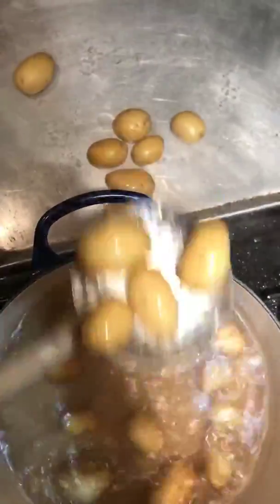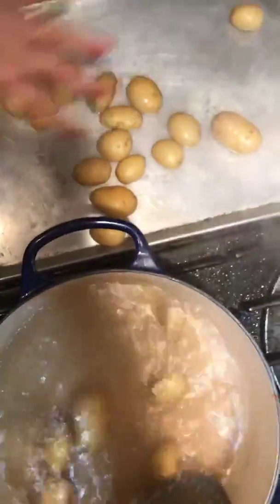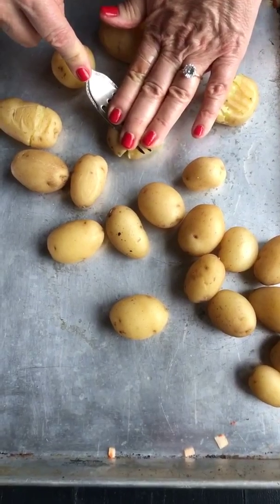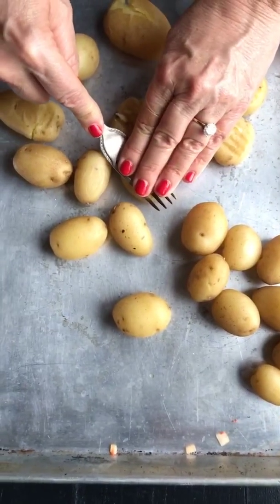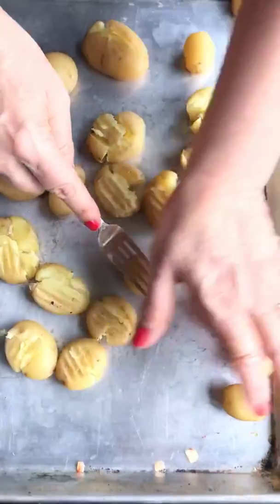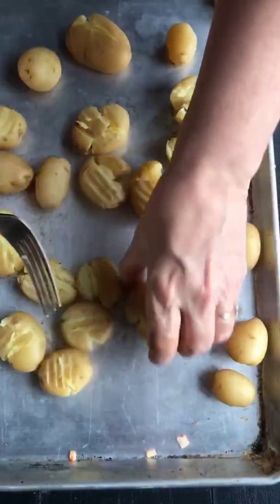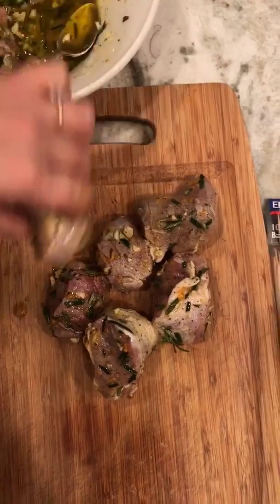If you don't have a slotted spoon, get one — it's one of my favorite kitchen tools. Let them cool in a single layer. The potatoes are still a little warm, and now we're going to very gently press them down to make smashed potatoes. Once infused with olive oil, it's dreamy. Take the fork and just gently press without going crazy. This is completely the most fun part of the recipe.